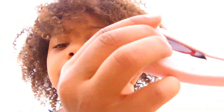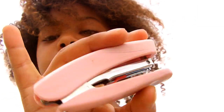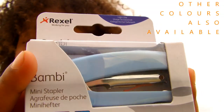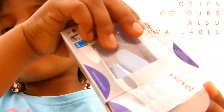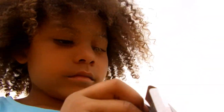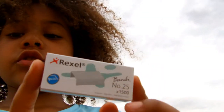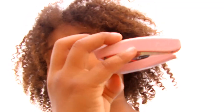This is an unboxed pink one. This is a blue one. It comes with 1500 staples. It says it can do 12 sheets of paper.